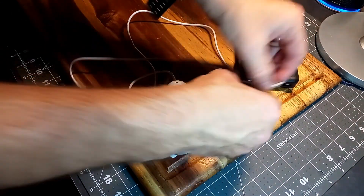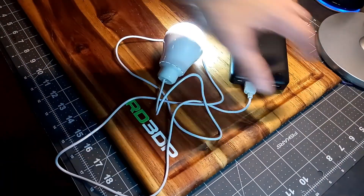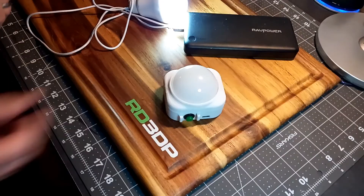We've all seen these USB powered LED bulbs. They're just not practical to use in this configuration. Stick around and I'll show you a way better version.